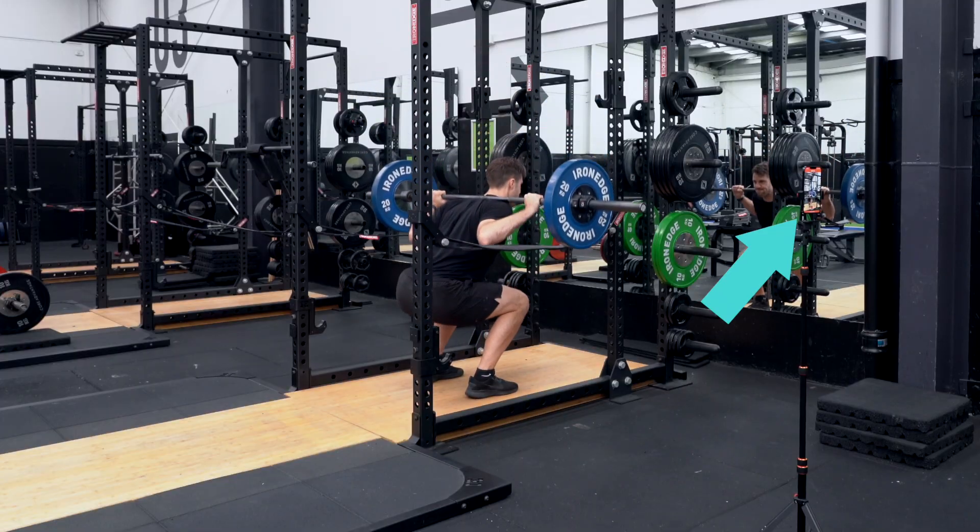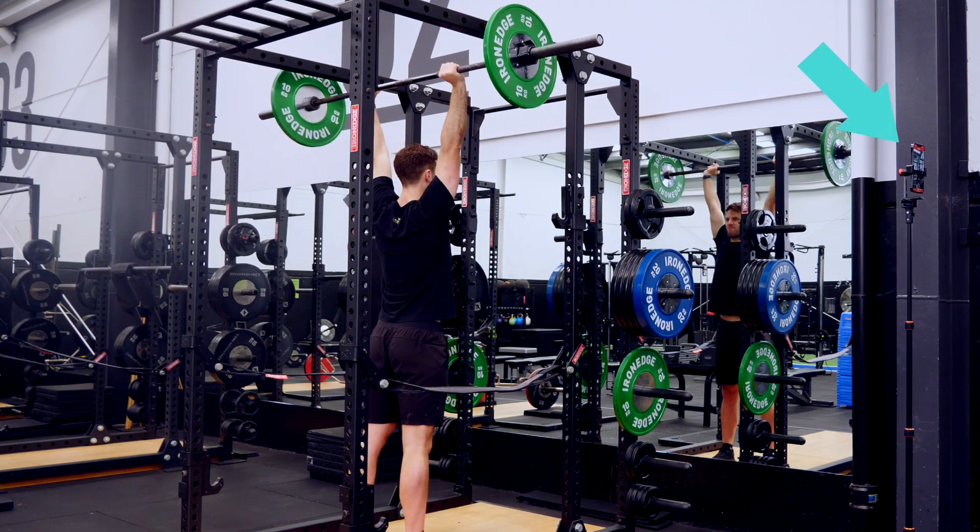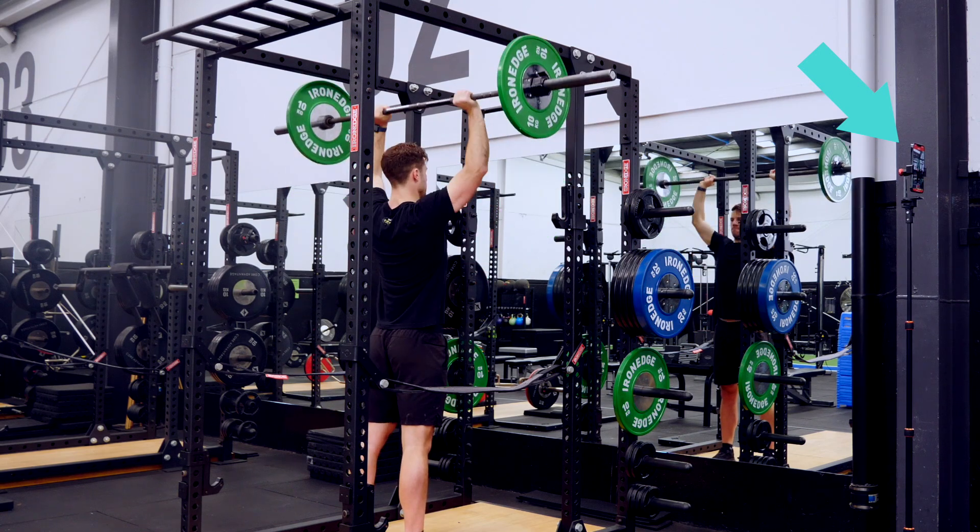For lifts like squats, cleans and bench presses, raise the device to waist height, while for overhead moves, like presses and snatches, bring the phone up to shoulder height for best results.